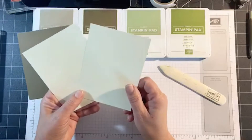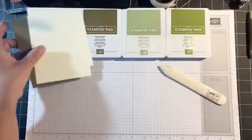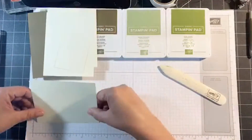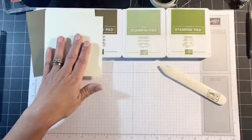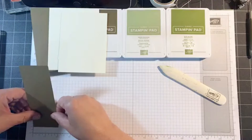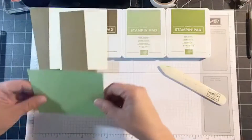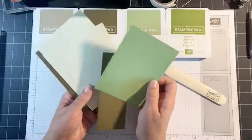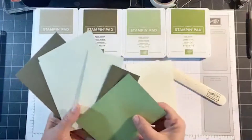Very Vanilla — two pieces measuring 5 and a quarter by 4, a scrap piece, and another piece of Very Vanilla at 5 by 3 and three quarters. Soft Suede at 5 and a half by 2, and Pear Pizzazz at 5 by 3 and three quarters. Aren't these beautiful masculine colors? You can tell we're making a masculine card today.